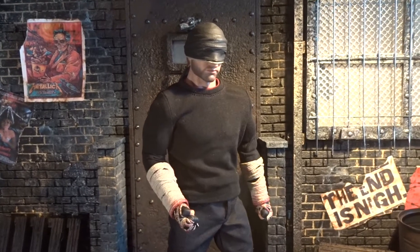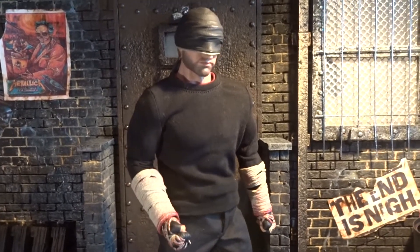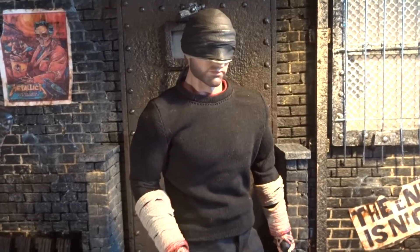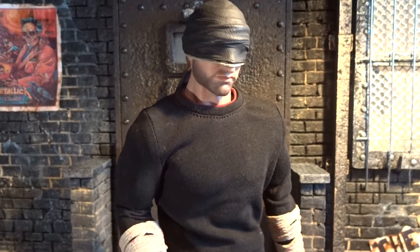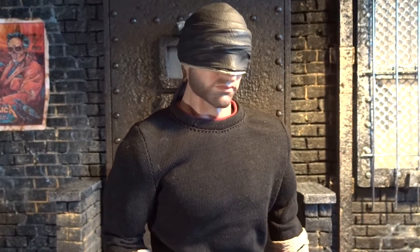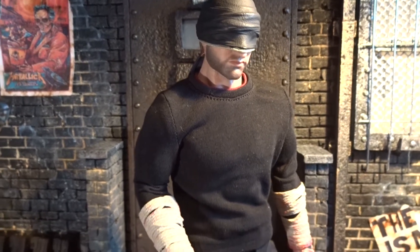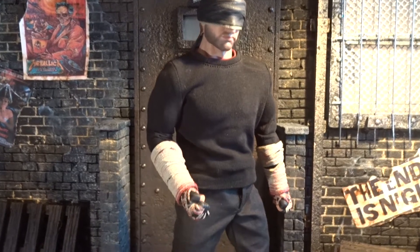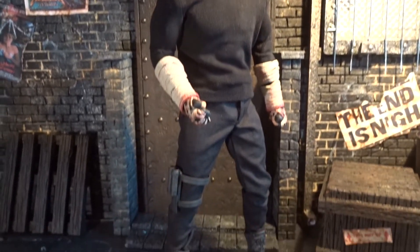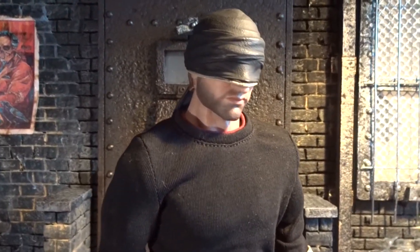Hello everybody and welcome back to another action figure review. Today we are going to take a look at the newly released SoSoToys limited edition blind vigilante figure, which of course is the black suit Daredevil from the Netflix TV show, specifically the look from season three. I just got this figure and it was just released a few days ago, so let's check it out.